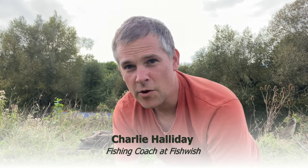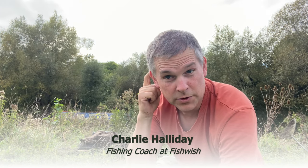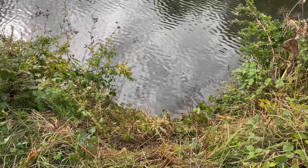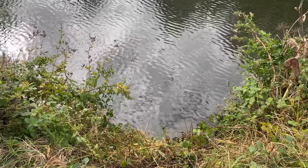Hi everyone, today I'm fishing down on the Bristol Avon in Salford. Just spent the last 15 minutes trying to whack down a load of scrub to find a spot to fish in. I'll show you where I'm fishing — that's what it originally looked like.